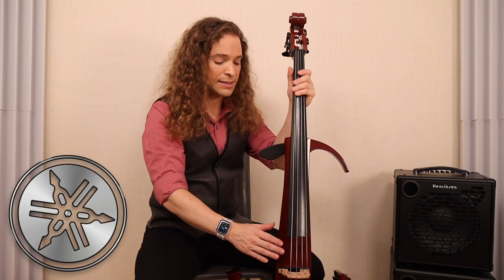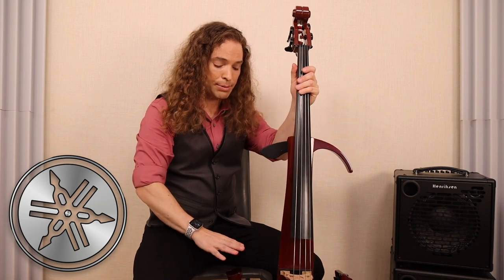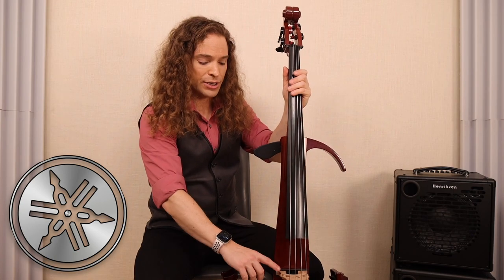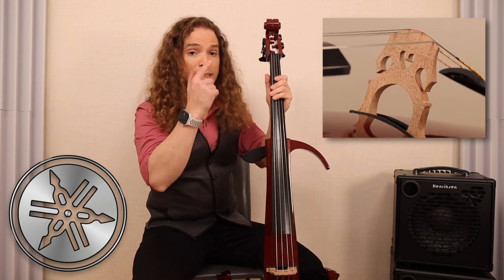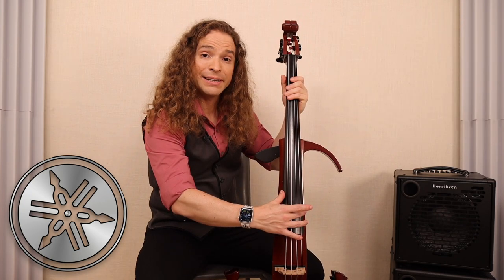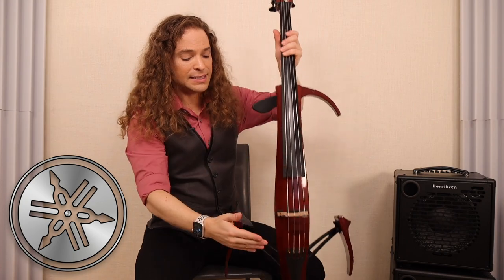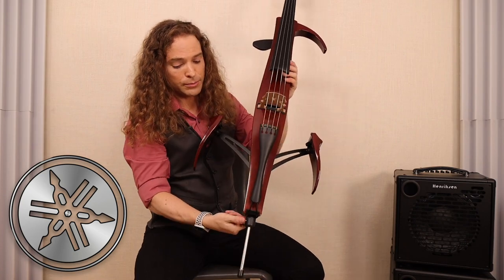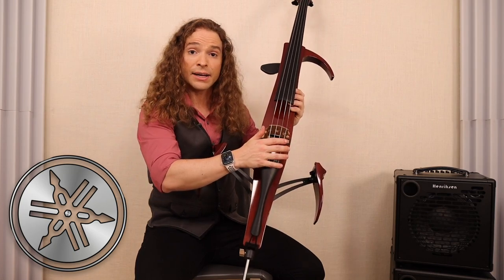The Yamaha SVC cello has a semi-hollow spruce body enclosure, a maple neck, and beech knee supports. The wood is mostly spruce, and the bridge is natural maple — it ships with an auber bridge. The fingerboard is made of ebony. The tuners are a worm gear type, 4-to-1 ratio. The tailpiece is a Wittner tailpiece from Germany. The end pin is non-removable. The strings that ship with the instrument are D'Addario Helicore.